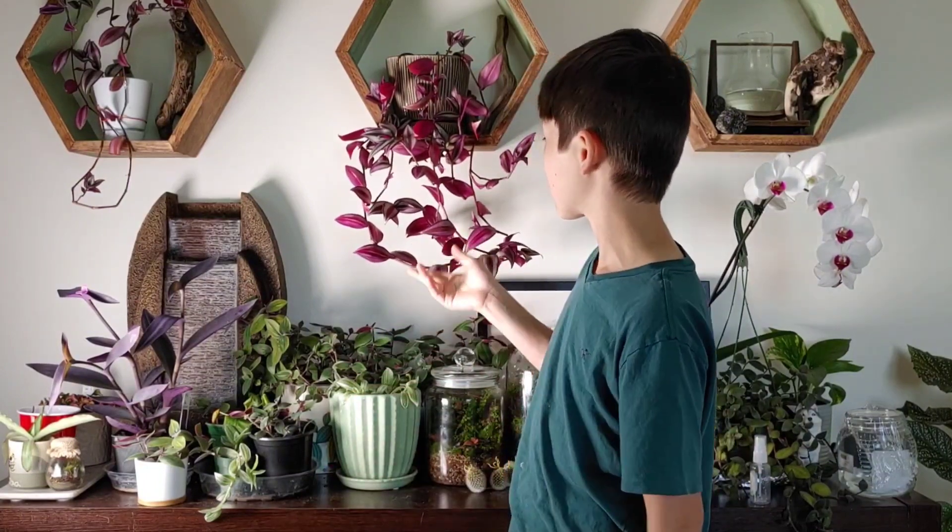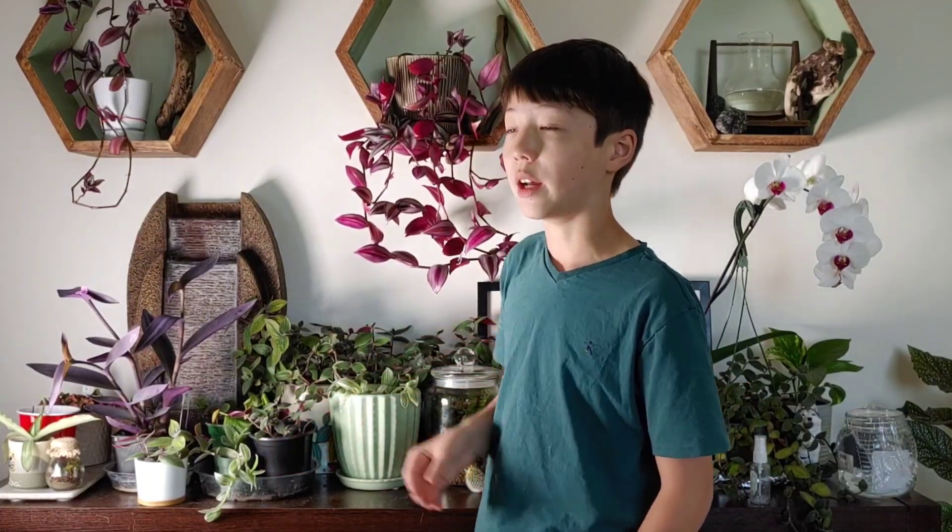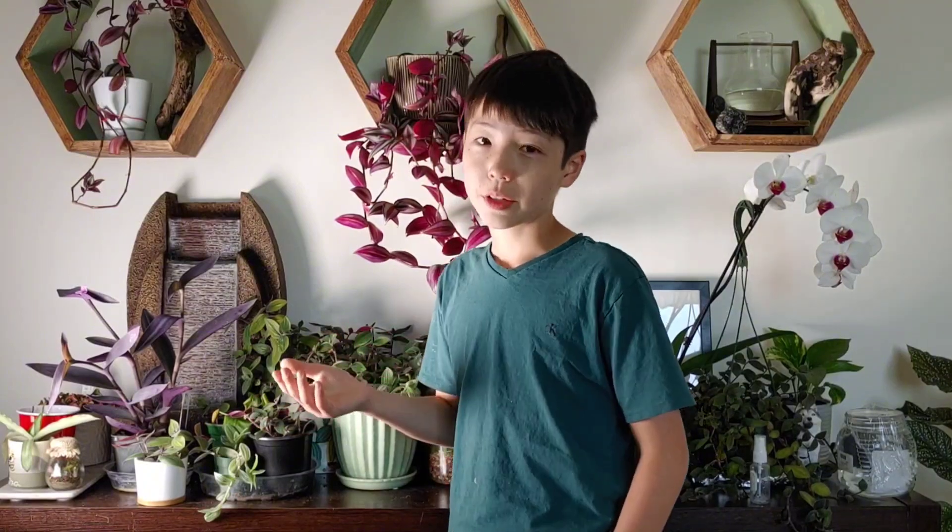Once it gets viny again and starts to get old again, it'll just die again. And basically you have to repeat that process every time. It's kind of annoying, but it's something you have to do to keep them alive.